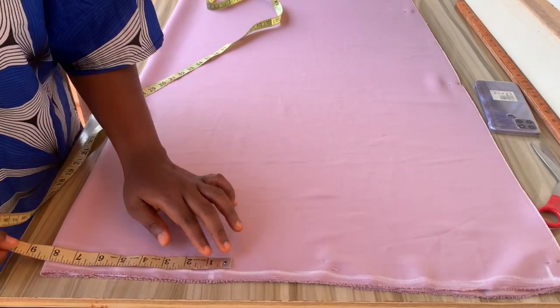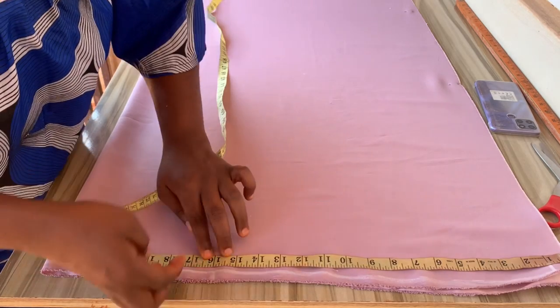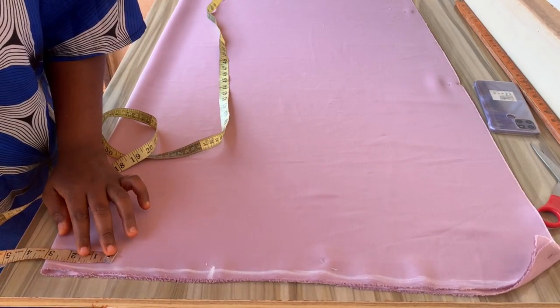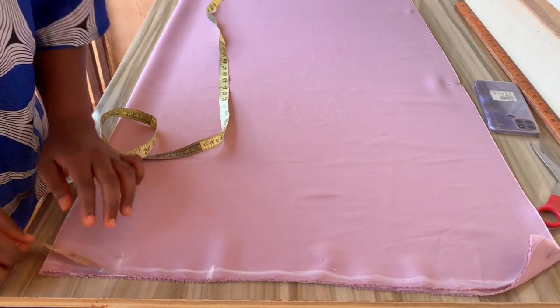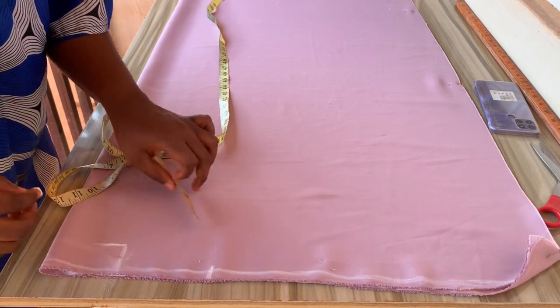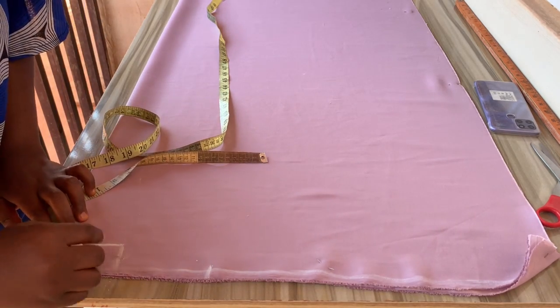I'll be cutting out my back first. I've already placed my shoulder and my sleeve length plus one inch sewing allowance. Then I'll go over to the neck and mark out my neck width, which is three inches, and 1.5 inches for the neck depth for the back. Then I'll curve it just like I'm doing right now.